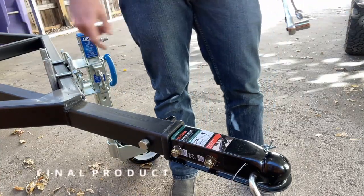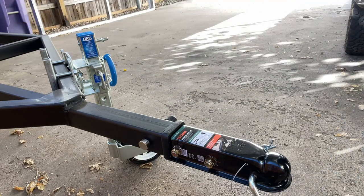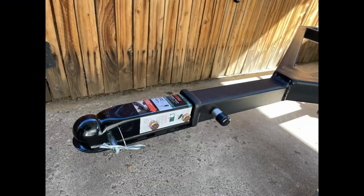Now the two-inch ball hitch is only temporary. When the trailer is all done, it will be switched to a lock and roll. Thanks for watching and be sure to like and subscribe to keep up to date on the build.